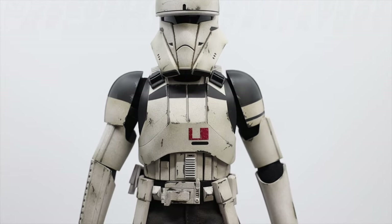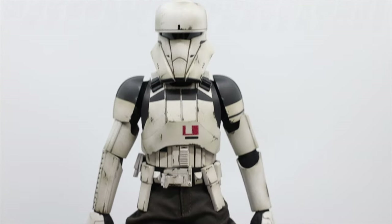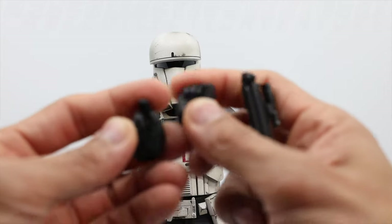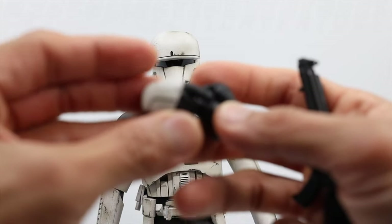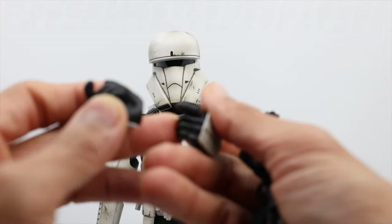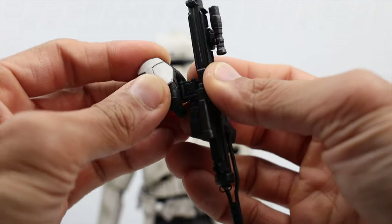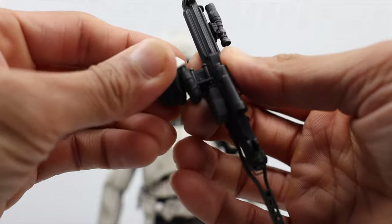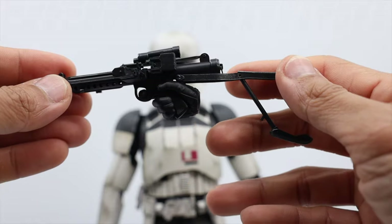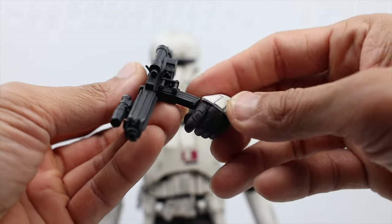Now let's try to attach the pistol blaster. You can use either left or right hand — if you're right-handed use the right hand, and if left-handed use the left. I'm going to use the right hand since I'm right-handed. This is how it looks like — really, really cool.